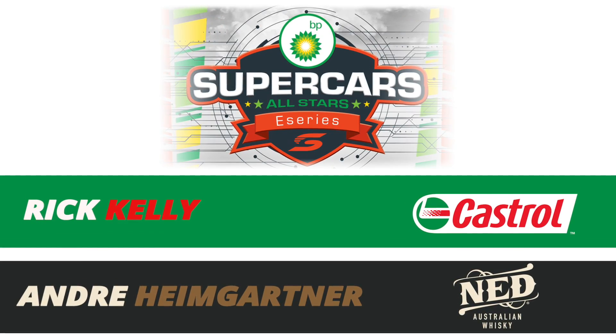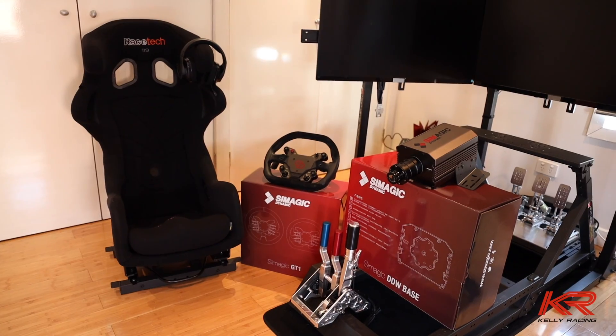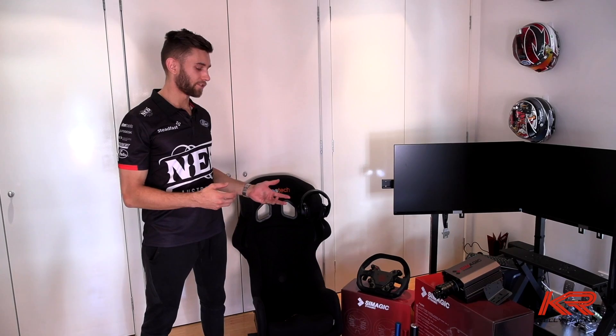Hi guys, Andre here. We're back again with a simulator board in my house and we'll get amongst it. There are lots of nuts and bolts — I've had to do a bit of drilling to the brackets and all sorts of stuff to make it fit, but I'm really excited to get it together.